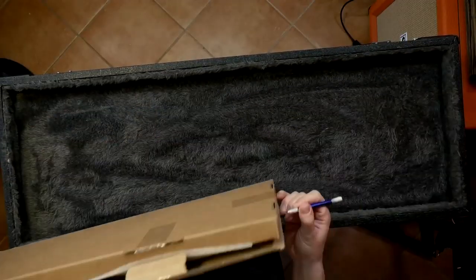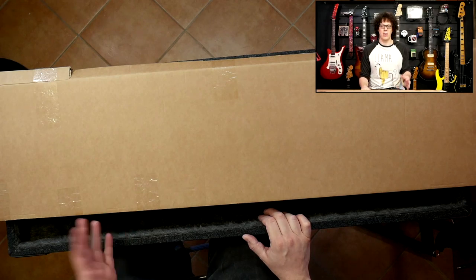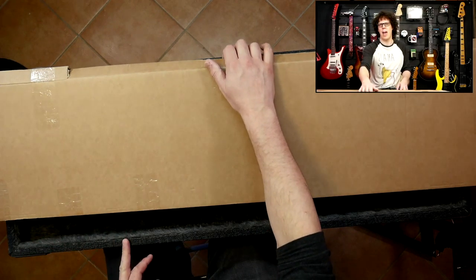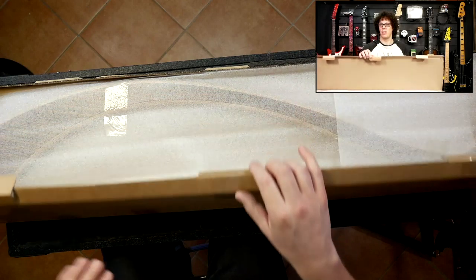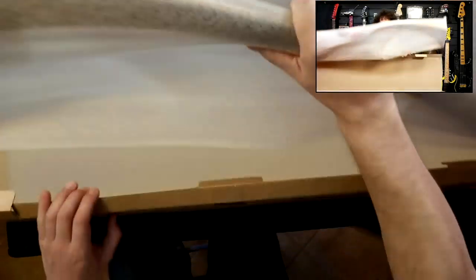In this box is the Dragon One guitar stand from Bulldog Stands, and it's made of Amazuki, which I think is the correct way to pronounce it. And we're going to find out just how sexy it is.